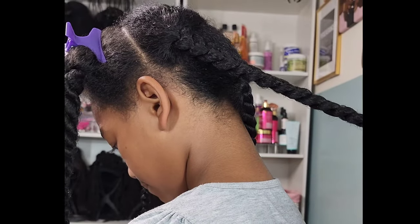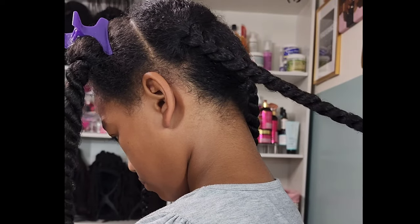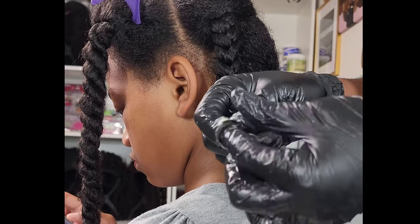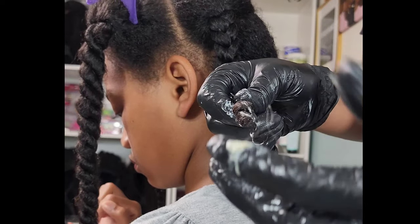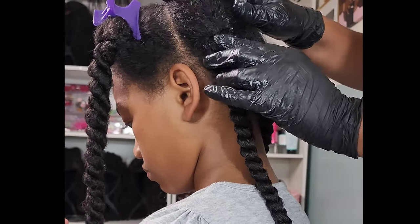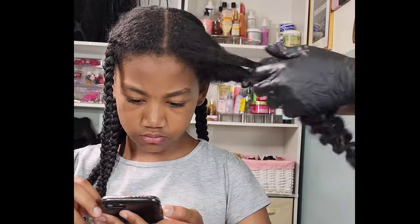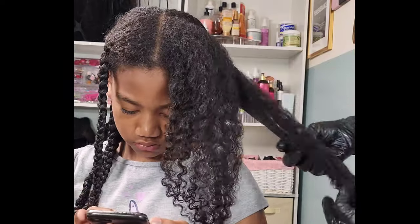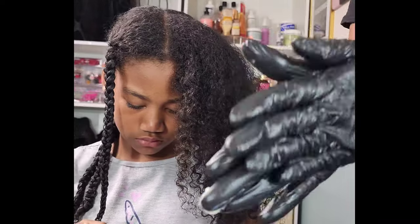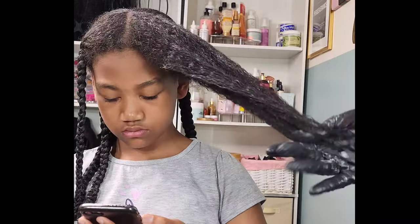On Instagram, a lot of people came for me in the comments — people were really cussing me out over five braids, and it was about to make me lose my mind. Then I realized there's a reason why I do this. Do you see those inches? Do you see that growth? Do you see her hair — all of my kids' hair, not just Kalia's, myself included? I want to go more in depth about that video because it seems to have flown over a lot of people's heads.